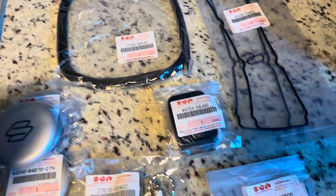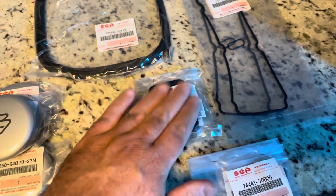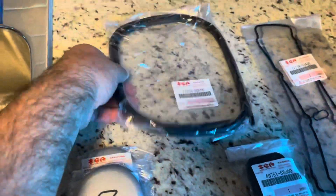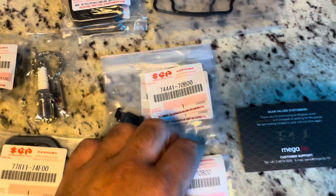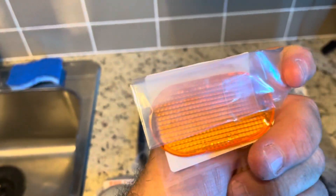Also some new pedal pads for the clutch and the brake — yes, it's a manual. Also a rear trim seal; the one I have now is 27 years old and it's all dried out and cracked. This is a brand new one and it's nice and flexible and rubbery, so that should be good. I also got a side reflector lens.